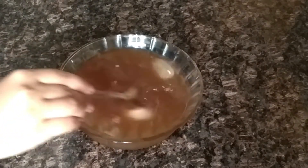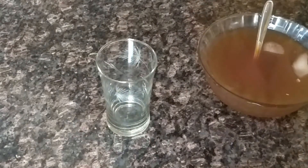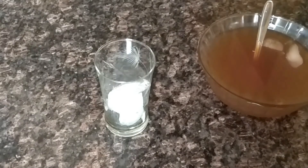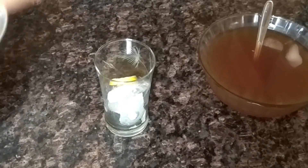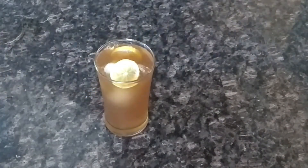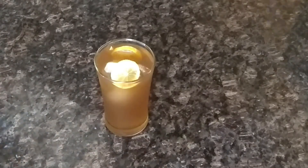Let's mix it well. If you taste the chai, you can adjust it. If the sugar is reduced, you can add more. We will add a glass with more ice cubes, then add some lemon, and pour the orange tea over it. This is our orange tea ready.